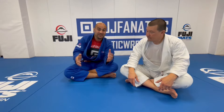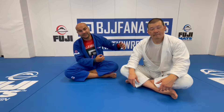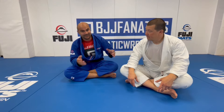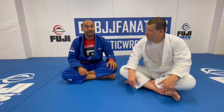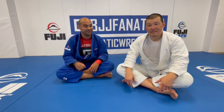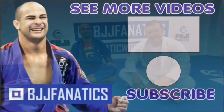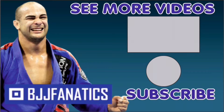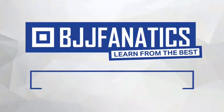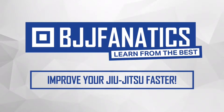Henry just shot an entire instructional about his cross-side domination — today was just a small piece of everything he has. Make sure to check it out at BJJFanatics.com. Thanks so much, and please help grow the YouTube channel by clicking subscribe. Use promo code YOUTUBE FARIA for 10% off any instructional video at BJJFanatics.com.